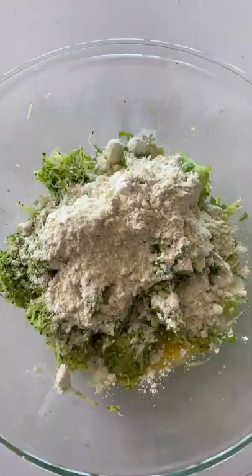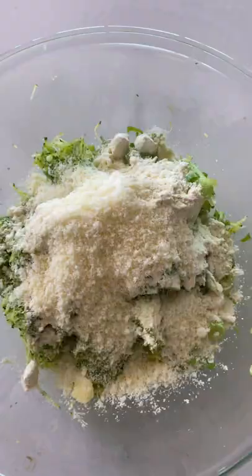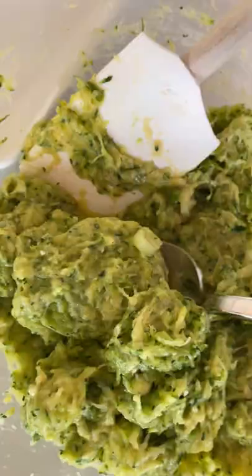Next, beat two eggs and add the zucchini along with the flour, parmesan cheese, minced garlic, scallions, and salt and pepper.